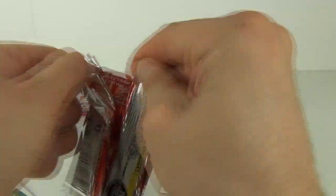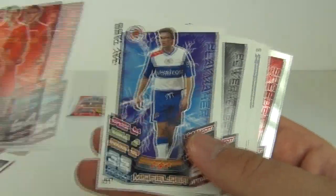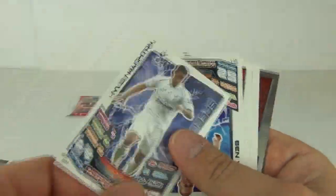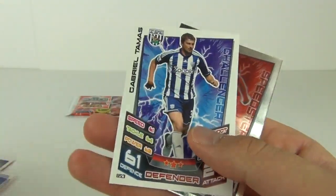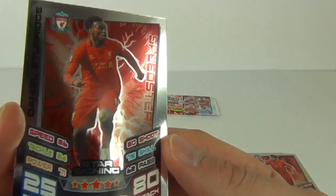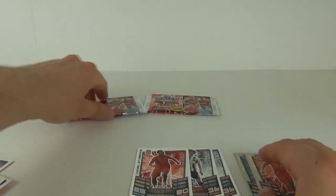Onto the next pack — let's try and get another good pack like the last one. Flicking through the standard cards again. Not so good this time. And then we get a star signing on a mirror foil — and it is Daniel Sturridge. So there you go, there is another mirror card.